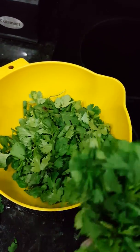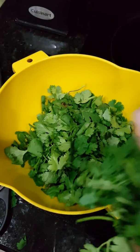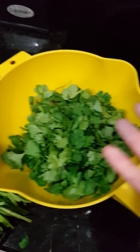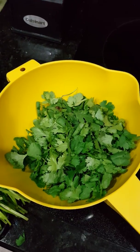First you're going to need a bunch of cilantro. I cut the tops off with my kitchen shears and I'm going to rinse it. You'll also need a handful of parsley, two cloves of garlic, and some extra virgin olive oil.